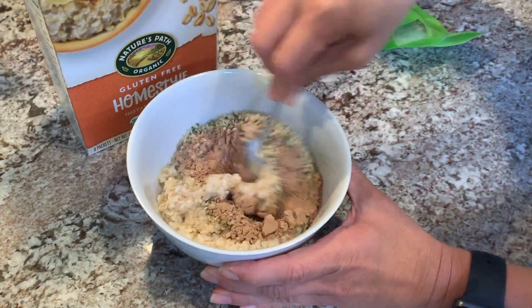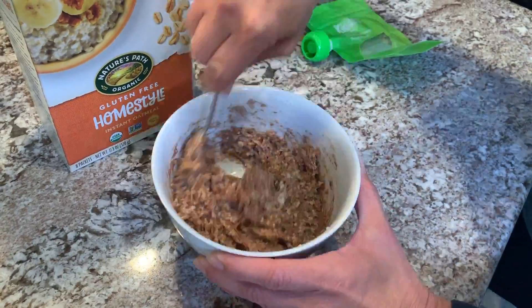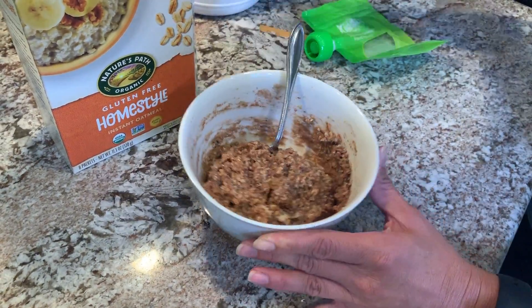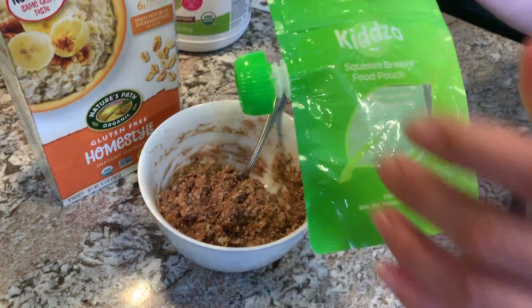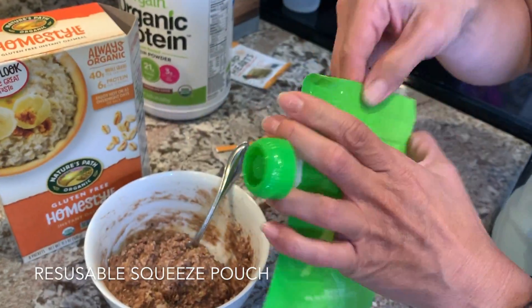Now you just need to mix it up and stir it around. Now it's ready to go into our pouch. I like to use any of these squeeze pouches — for kids it holds about six ounces of contents.